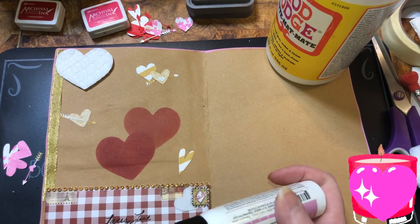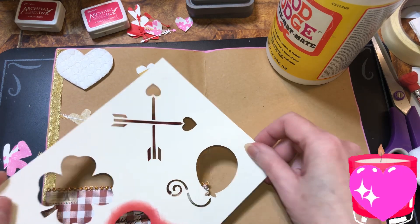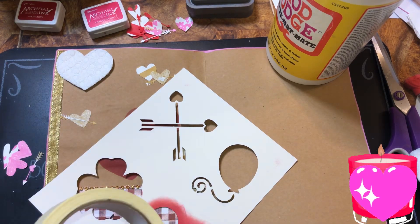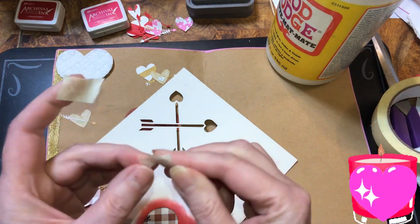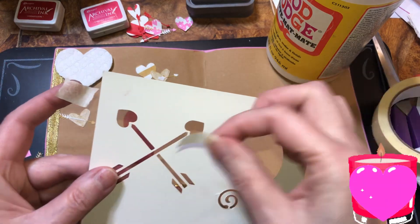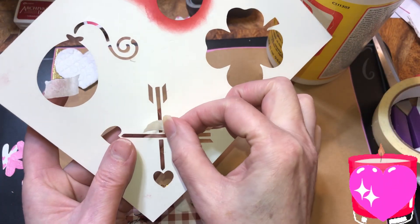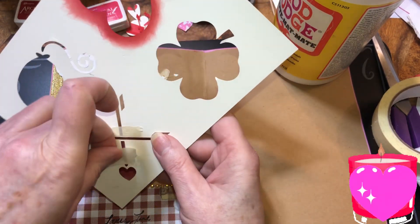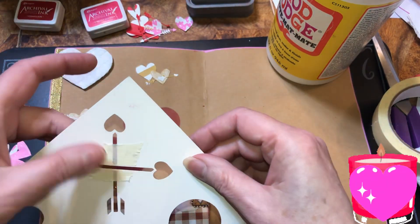If you want you can write a word in there or stencil with a word. I do have this here — but we're gonna need tape. I just want one. I'm gonna put the tape right here so we don't get that part of the stencil. They're the same anyway so that's good.